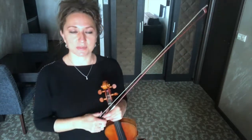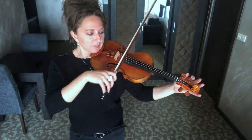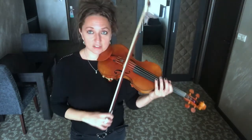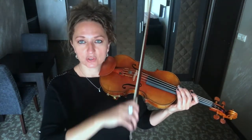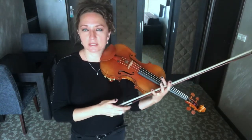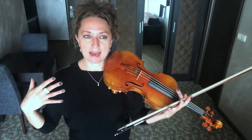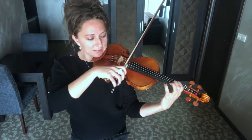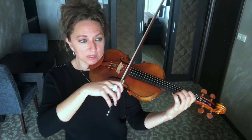Double stops are when you play two strings at the same time. For example, when you're tuning your violin from your A, you tune your D to your open A — you're tuning via double stops. A double stop can be open strings, it can have only one string with a finger on it, or it can consist of two fingers, one on each string.